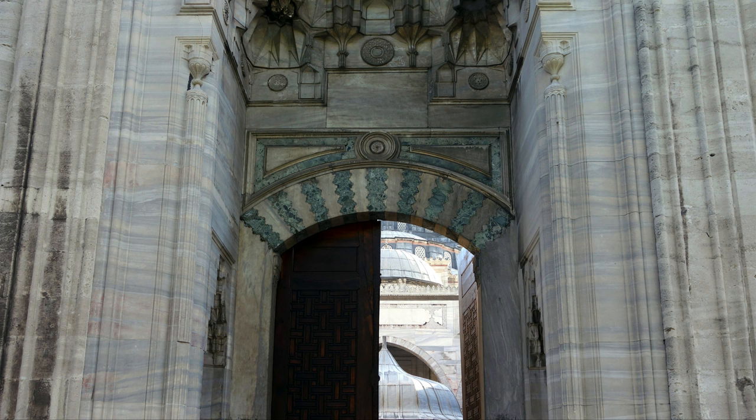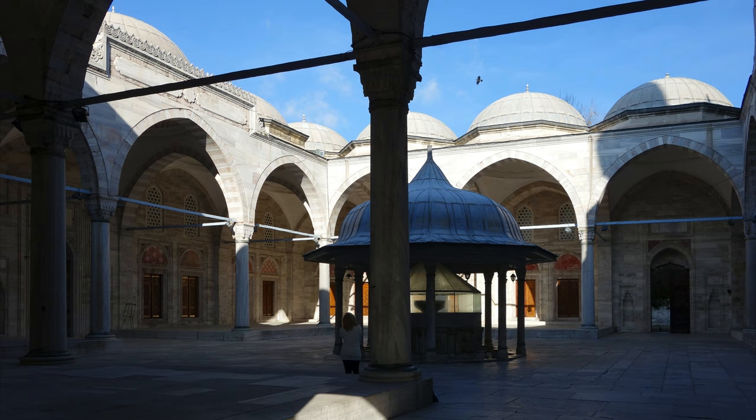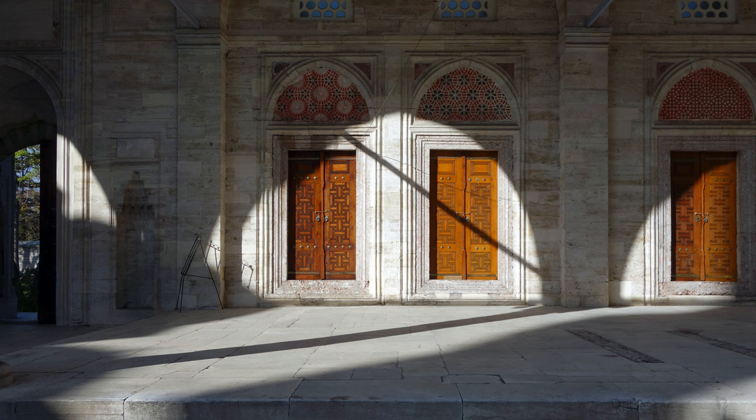We've just left the street and entered the courtyard just in front of the mosque. It's so much quieter from being on the street — it's contemplative, peaceful, calm. You can leave everything outside, and that would prepare you to be focused on what you were doing here, which was praying.